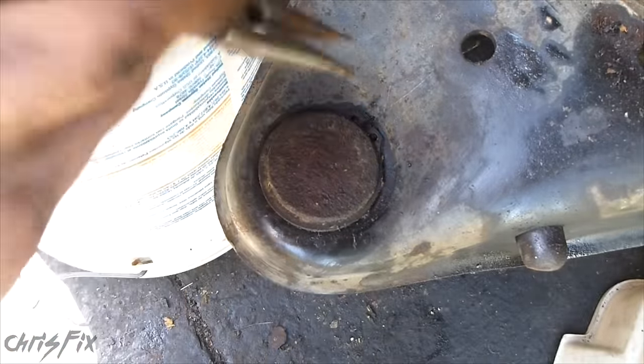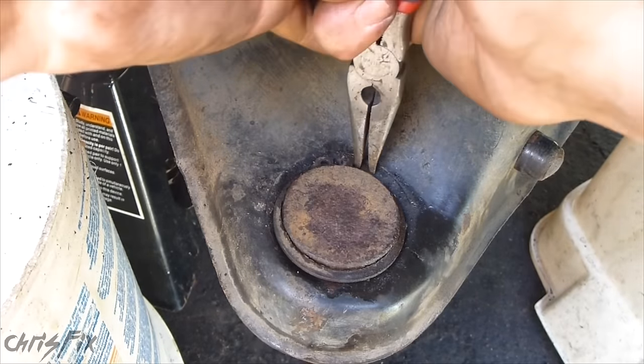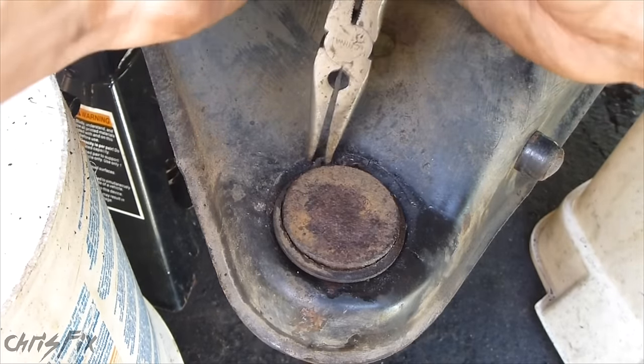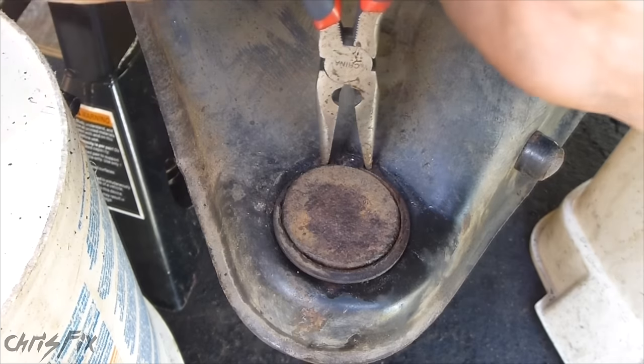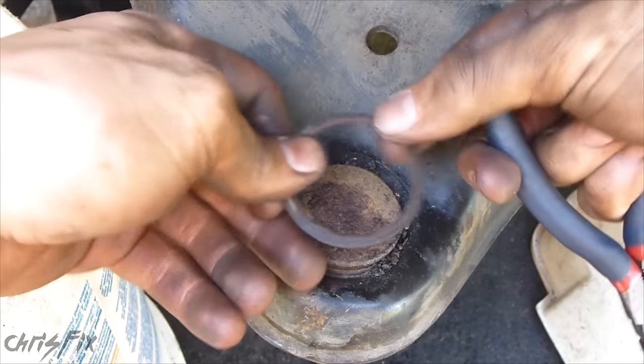Now you see what we have to work with — we have to get this snap ring out. They make a special pliers you could use, but you could also use regular needle nose pliers. Here's what snap ring pliers look like — when you press on them it opens instead of closes. Because many people might not have snap ring pliers but most have needle nose pliers, I'm going to use needle nose to show that it will work. You want to break the seal a little bit because it's going to be tough to get off. Now that the snap ring's off, we can start pressing.